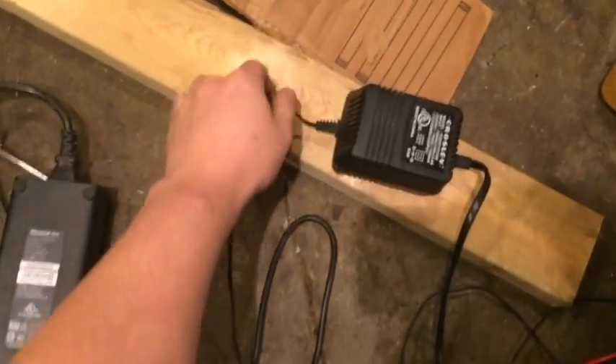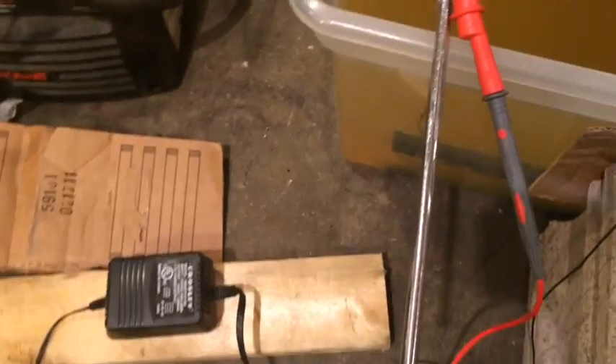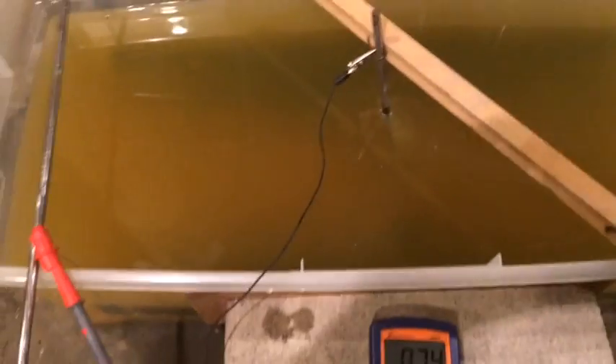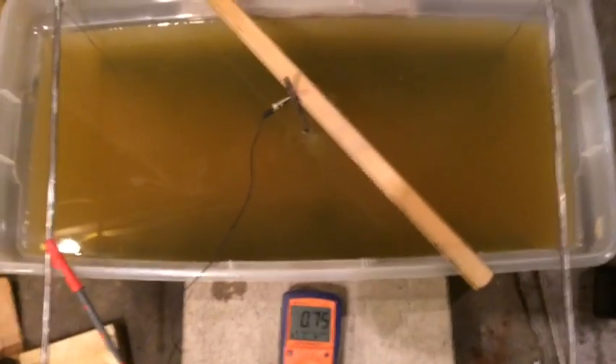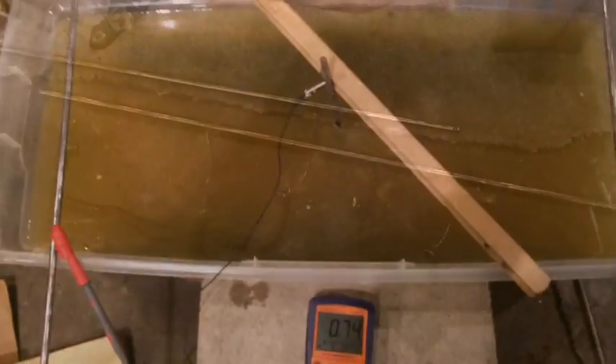Of course, you have your power supply, so just keep that out of the water. Don't be sticking the power supply in the water - I mean, you'd have to be a real bozo to do that. But some people do it, and that's why you have those crazy warnings like "caution hot" on a McDonald's coffee mug. Stuff happens.